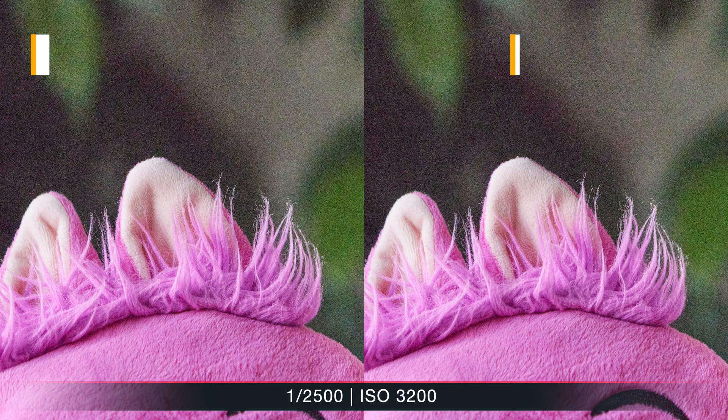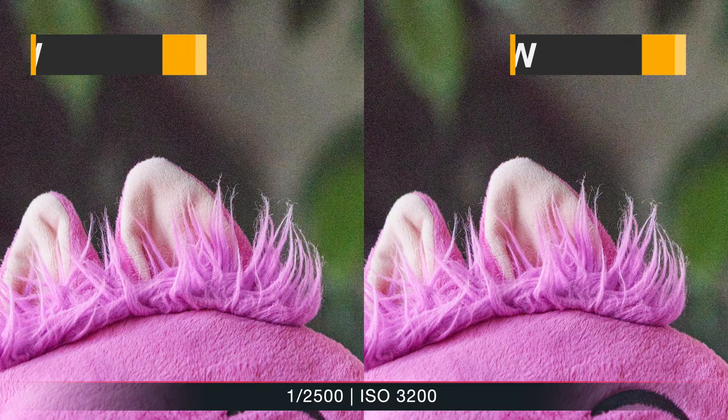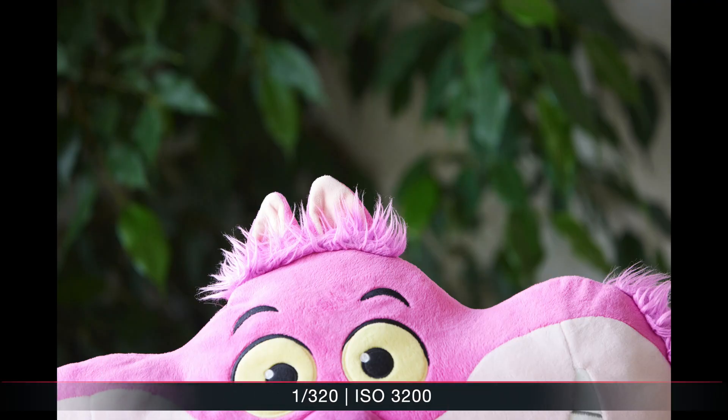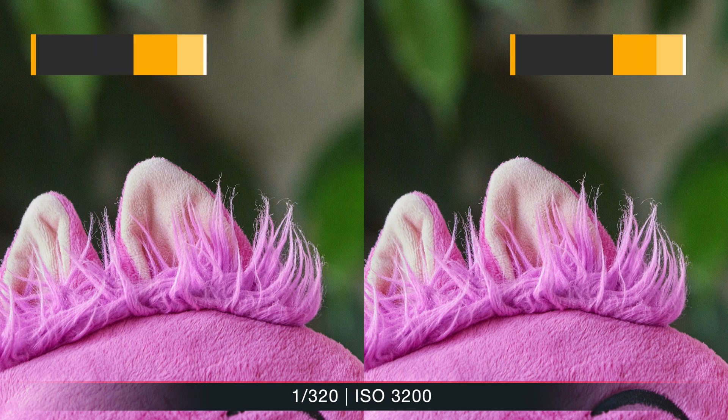Let's look at a more extreme example — very underexposed at 3200 ISO, which is effectively 12800 ISO. The noise is terrible, but for me they look more or less equally terrible. I'll try to put a Dropbox link below with screenshots since YouTube compression might not help seeing these fine details. Finally, 3200 ISO slightly overexposed — the noise is much better and both images show more or less the same amount of detail in the bright areas. CRAW held up pretty well.